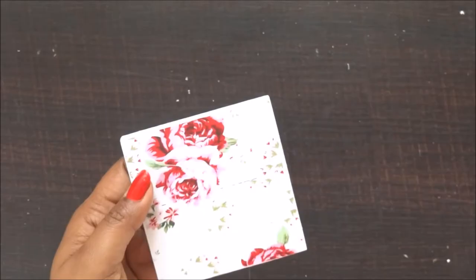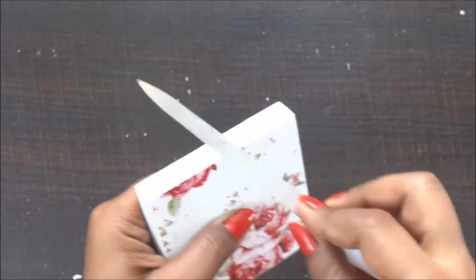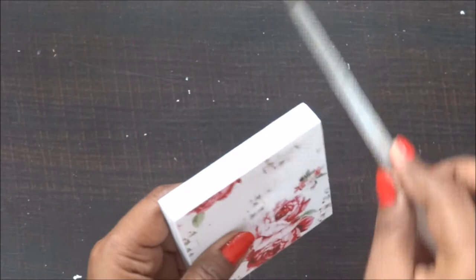Once my paper has dried out completely, I'm using my nail filer, which is one of my common tools that I use to finish off my edges or to give the distressed or worn-out look to my pages.